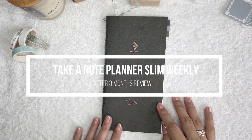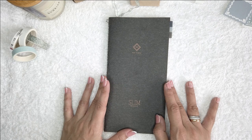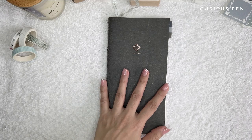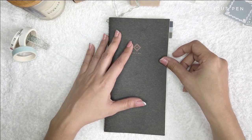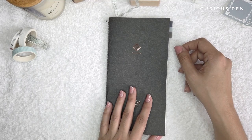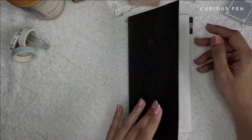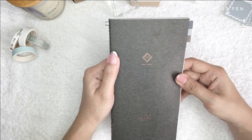Hey guys, how are you? In today's video I will be sharing my thoughts on the Takeda Old Slim weekly planner after using it for three months. I did an in-depth review of this planner, so just in case you would want to watch that you can find it in my videos. I did mention that I would give a review of it after a couple of months of using it, and this is it. So first is the cover.